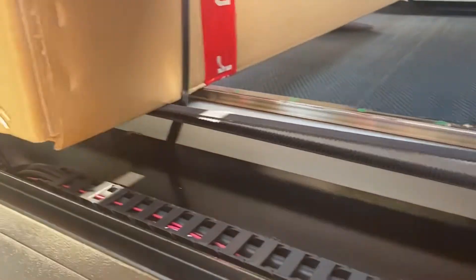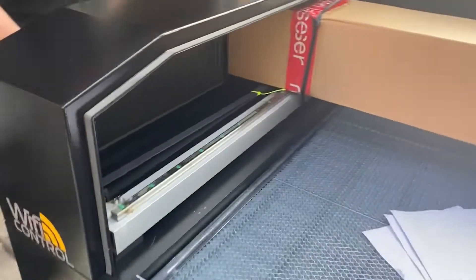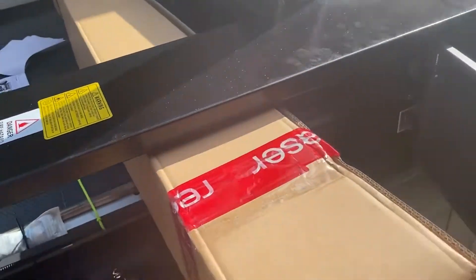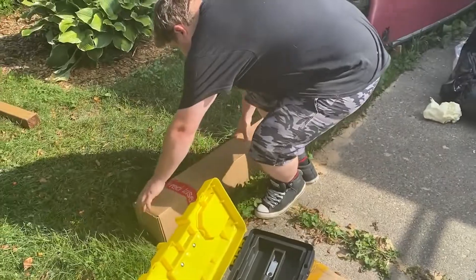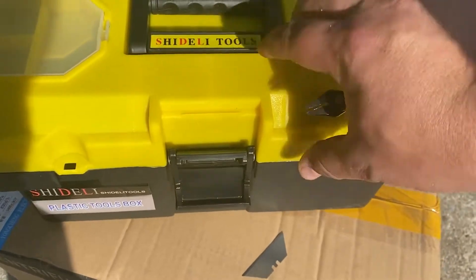It's zip tied right there to the rail, and probably on the other side too — yes, it was on the other side as well. Right here — you want to be very careful with that, it's worth like $1,500. These are all zip ties that hold everything in place so nothing moves during shipping — just the three yellow ones and then a couple black ones on the side. This is the little toolbox that came with it.